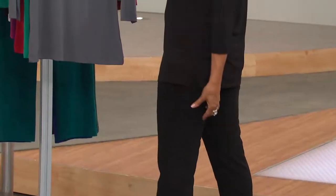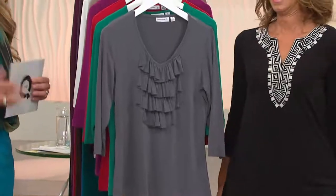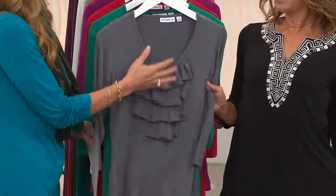I promise you'll love them. Appropriately named. I will show you those colors again. Who knew we were gonna have time? That's exciting. I personally am in love with this because I love the ruffle look.